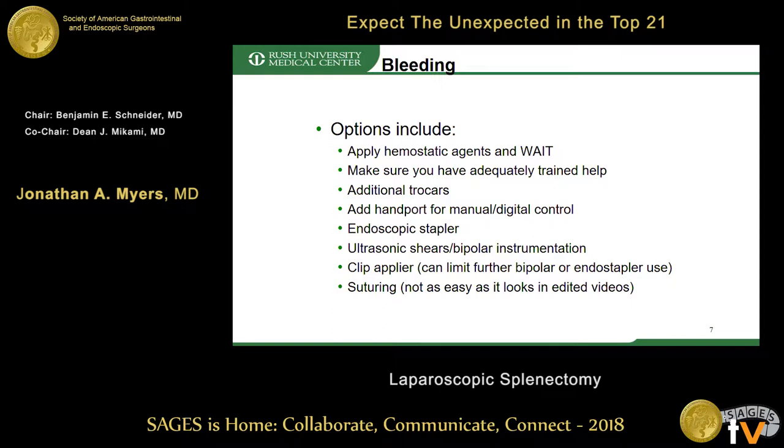If the patient is not exsanguinating, there are several options. First, apply hemostatic agents and wait. Make sure that you have adequately trained help, add additional trocars, and add a hand port for manual or digital control. Using endoscopic staplers, ultrasonic shears, and bipolar instrumentation is a good idea.